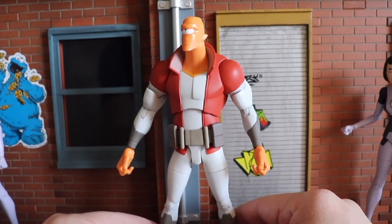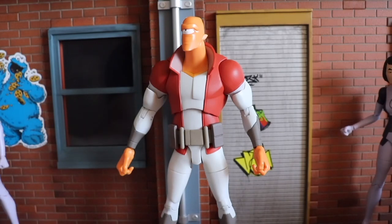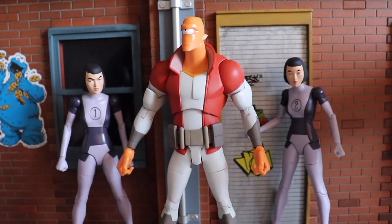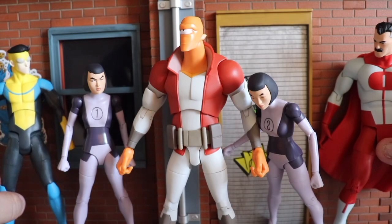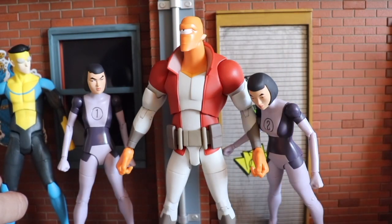Let me quickly show you a size comparison — here he is next to Duplicates, then Omni-Man and Invincible. The scale is pretty well done.